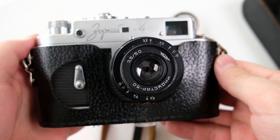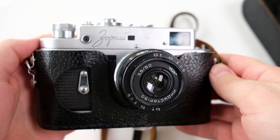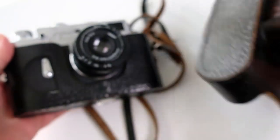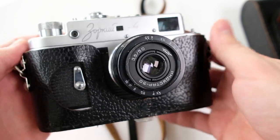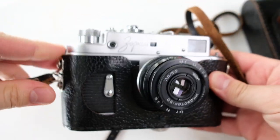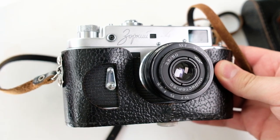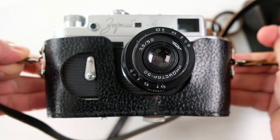I found this Zorki 4 in a flea market for quite cheap, at least compared to the prices you see for them nowadays. When I got it, it came with a nice leather case, though I haven't really used it much — I just detached the lower part from the upper one. There's nowhere to attach a strap on this model of the Zorki 4, so you need the leather case if you want straps.